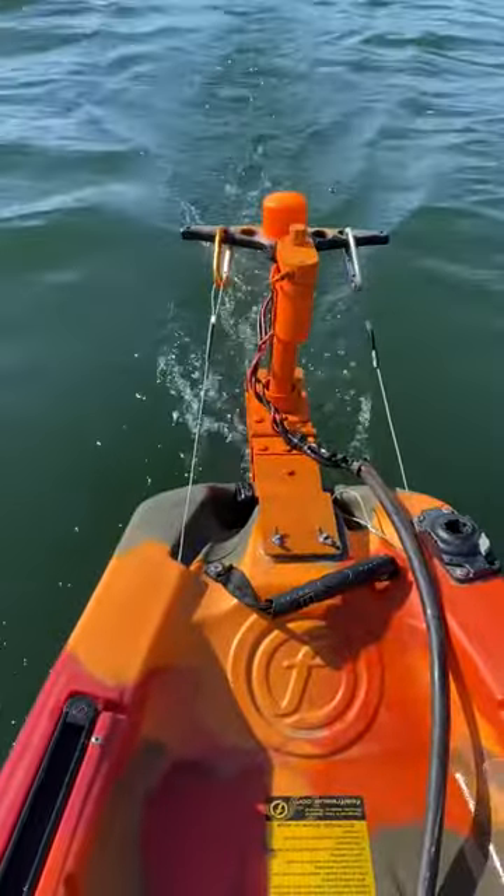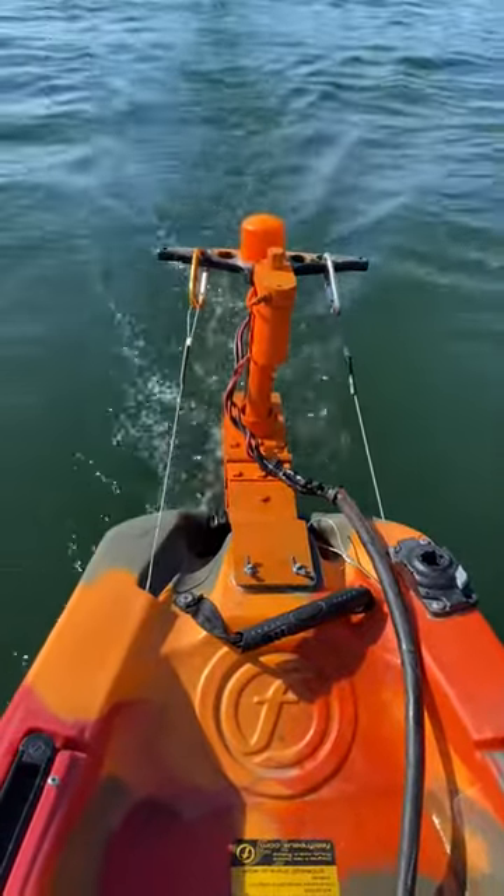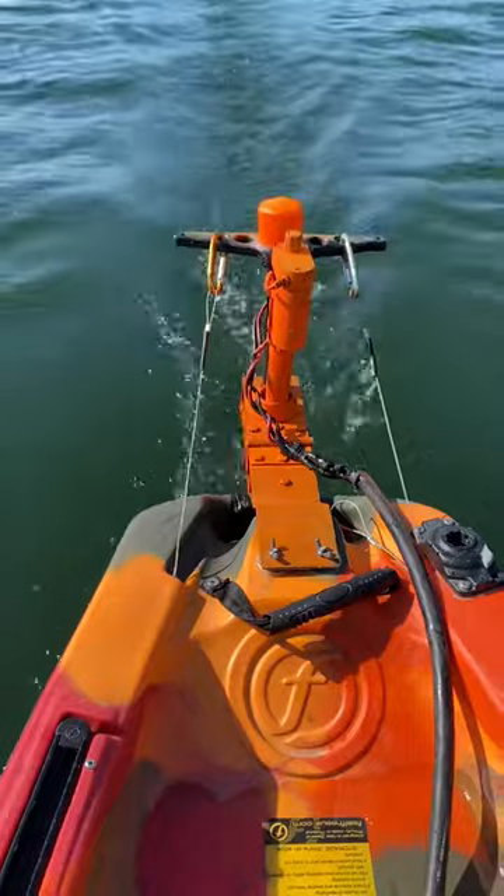That is a Kevin Dismuke mount. It goes right on the back and it's got an actuator that will raise and lower the unit up and down.